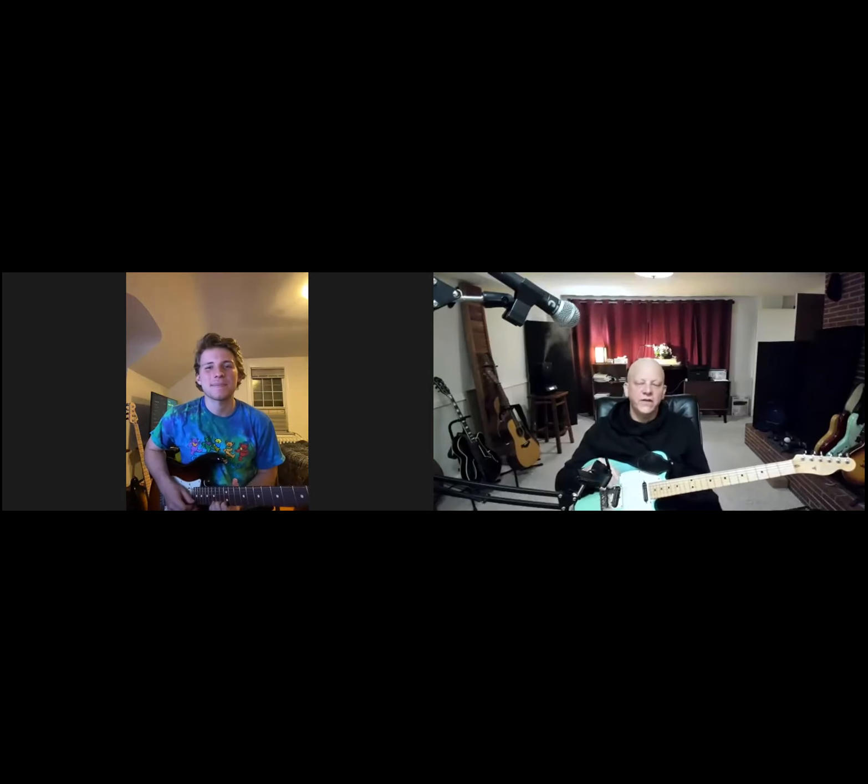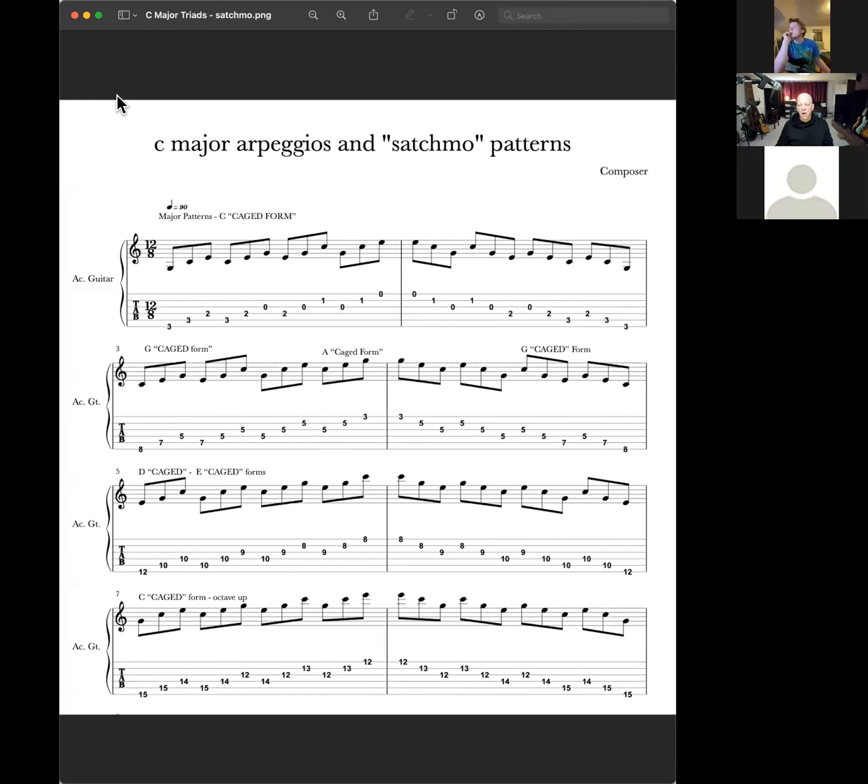I can hopefully make some tablature. Here are what I call the Satchmo patterns — because I said it sounds like a trumpet — but these are in C. This starts with a C major chord. That's a second inversion because the root is in the middle. That's the fifth, the root, the third, then the root, then the third, then the fifth, then the third, then the fifth, then the root, and then the fifth and the root, then the third. Just go up and come back down.